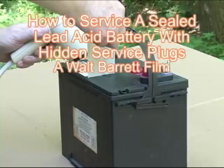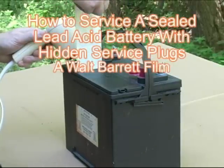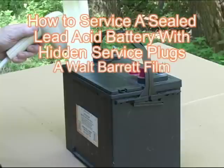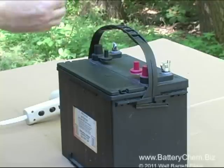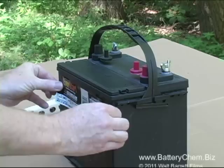Today we're going to show you how to recondition a six-year-old battery. It's been sitting a long time and it's pretty badly sulfated. It is a sealed battery with hidden service ports. We're going to show you how to remove the decals, find the ports under the decals, and how to remove the hidden ports.